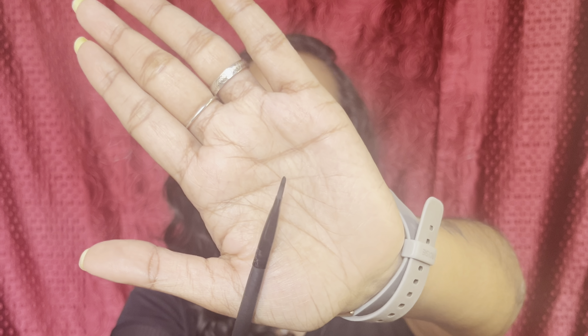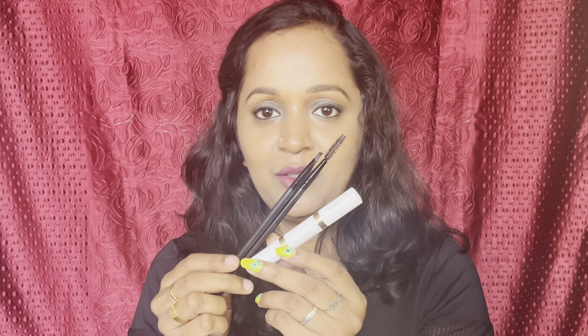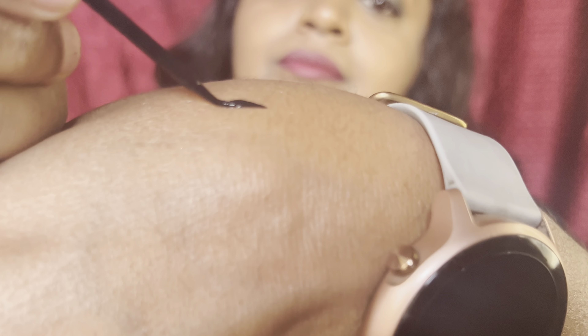I use a brush to comb. Now you can use it for travel — you can carry three products: eyebrows and of course eyeliner. It is a waterproof eyeliner. I am going to swatch it. This is a very good eyeliner — I will wear it now.